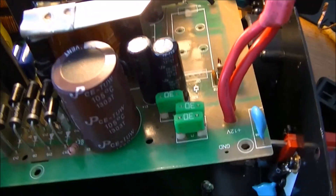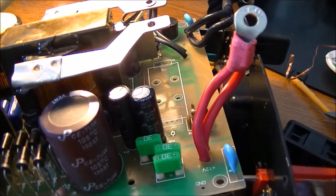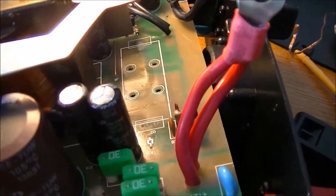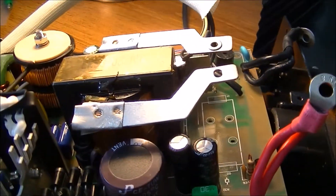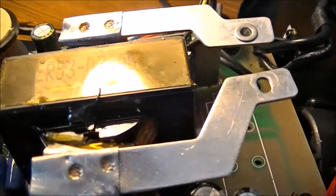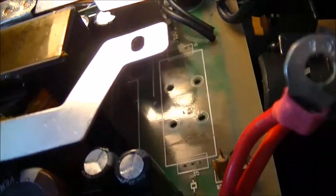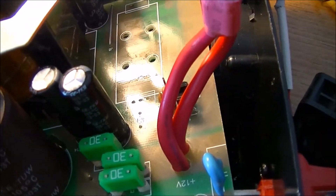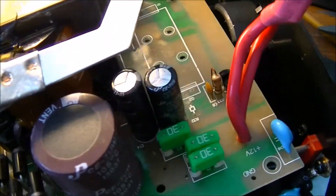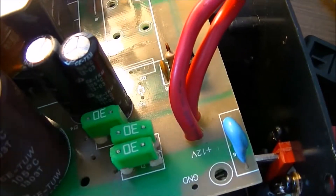I have MOSFETs on order because I don't have any that I could use for this, especially not with as good a spec. The originals are 40V, 200A, and 4 milliohm. The replacements coming in are 40V, 280A, 2.3 milliohm. I'm not 100% sure what happened first, but the resistor on the blown MOSFET also failed — it measured a couple of megaohms, maybe 10 meg, when it should have been 5 ohms.